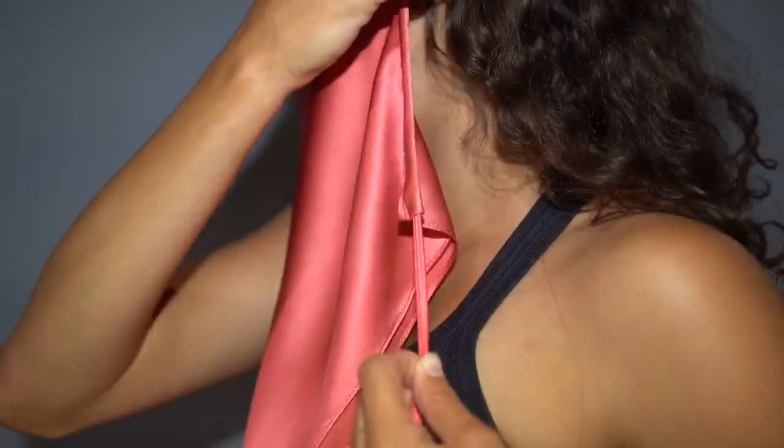To wear the face covering, place top loop above the ears and rouge the side tunnels. Drawstrings can be left untied or tied around the neck.